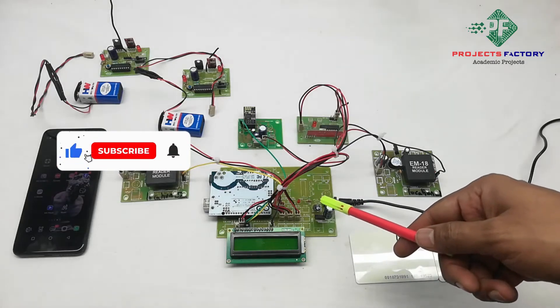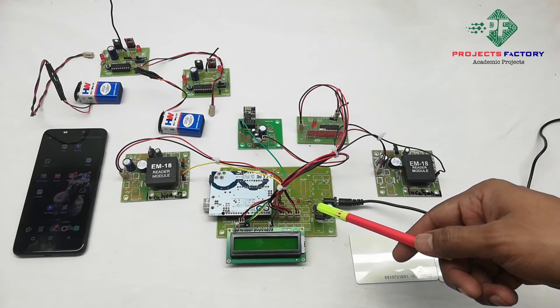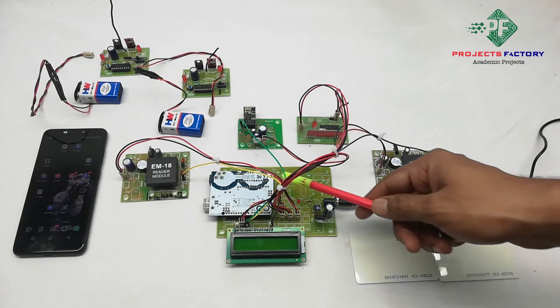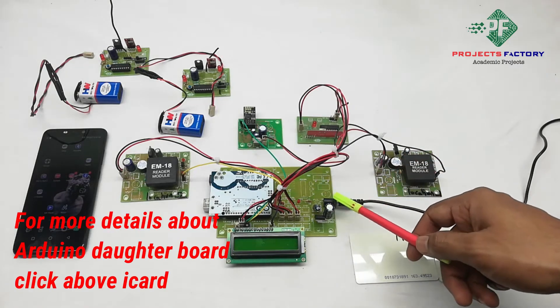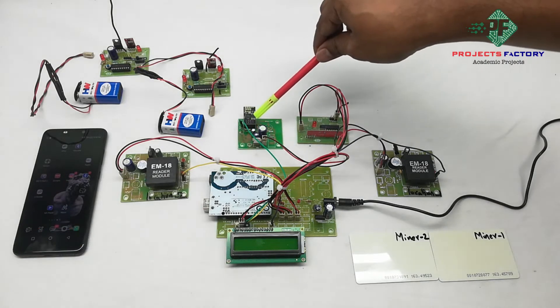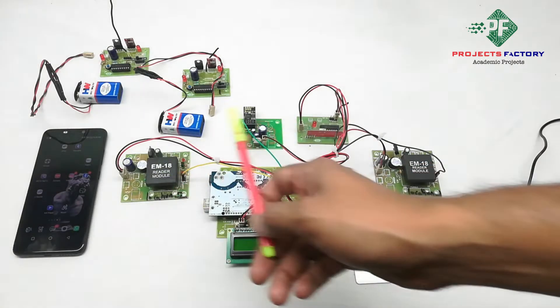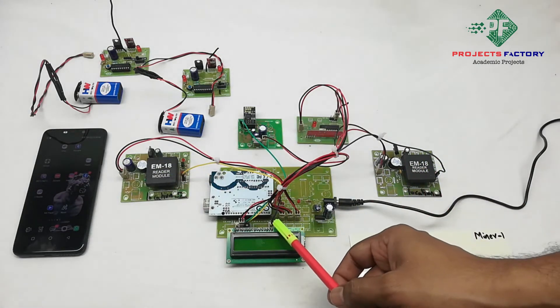This project is an IoT-based mining dragon and worker safety helmet. The hardware connections include an Arduino and its daughter board along with the power supply, a 16x2 LCD display, a Wi-Fi module ESP8266 connected to the Arduino, and two RFID readers connected to Arduino ports.